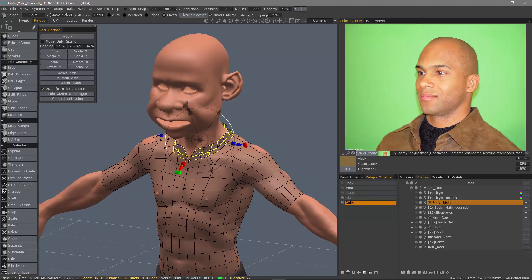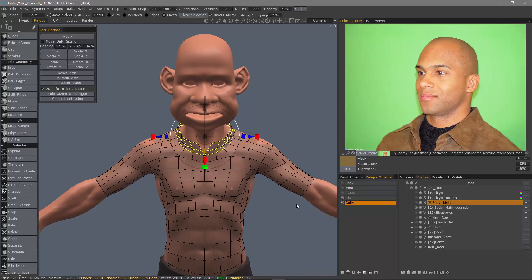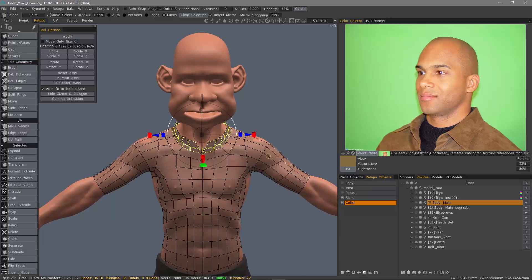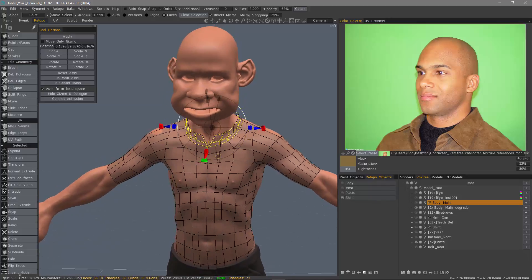Now, what if I want later on to merge these back together? You could still select these faces and use merge to currently selected layer — that's still there — but we have another new option now, much like you can inside the paint workspace or the Vox Tree layer panel in the sculpt workspace. You can go to the right side of the layer where you see the little move icon, hold the Shift key, drag the Move icon right over top of the original shirt layer, and now they are merged together.